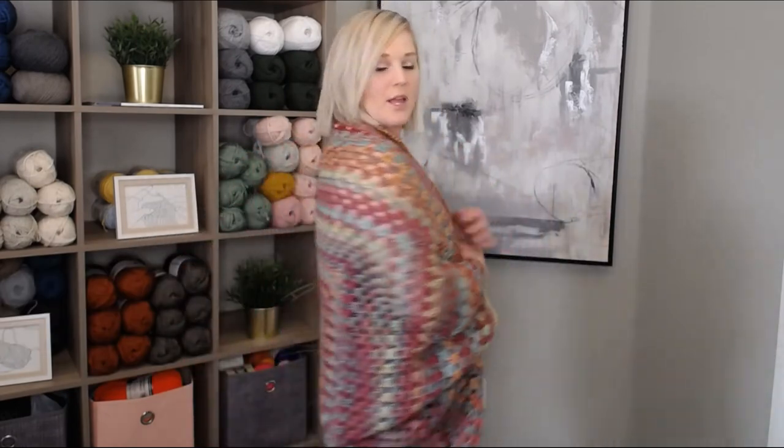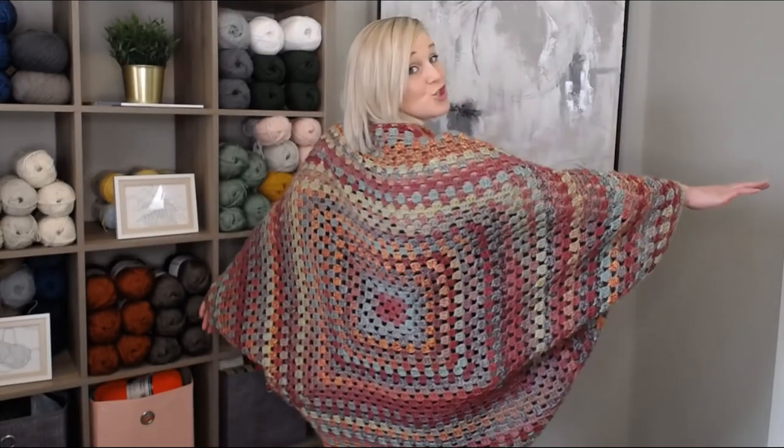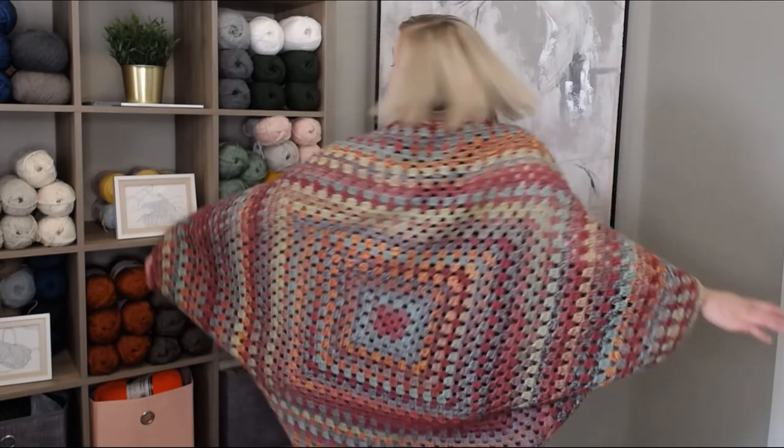Hi guys! Welcome back to my channel. My name is Tiffany Hansen. Thank you so much for joining me today. In this video I'm going to show you how to make this granny fabric shrug. It's super cozy, very comfortable, super pretty, super cute, and it's super easy. It's beginner friendly. I can't wait to share with you how to make this.